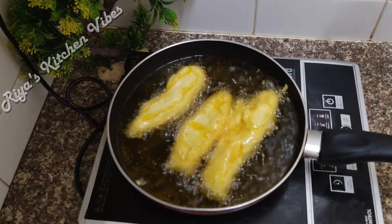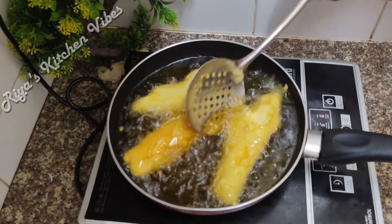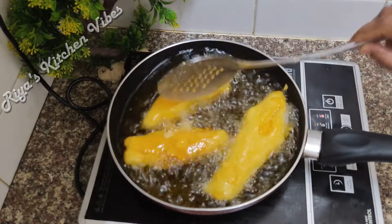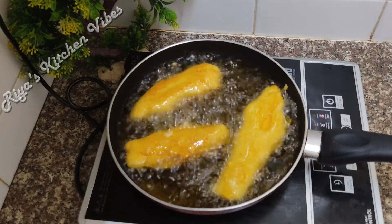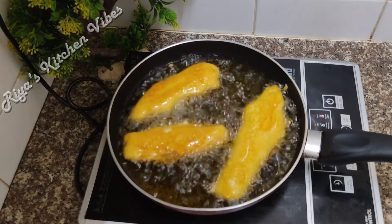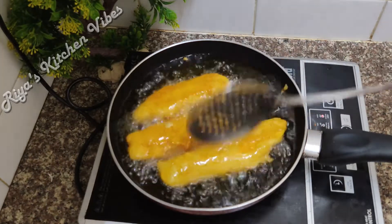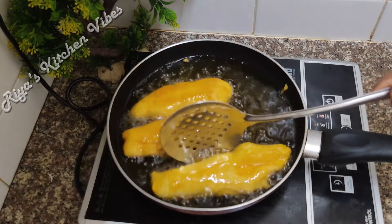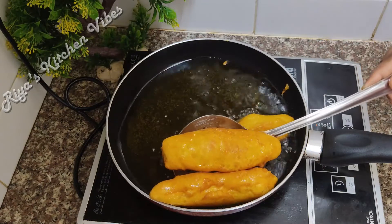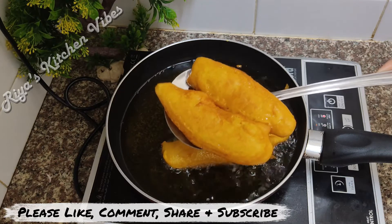I'm going to put it in the pot for 3-4 minutes. If you put it in the pot, you can do 2-3 minutes. Now let's put the pot. I'm going to have some sauce — you can put it in the pot. Now I'm going to put a pot and let it go.